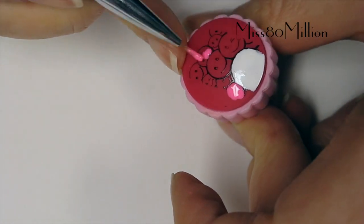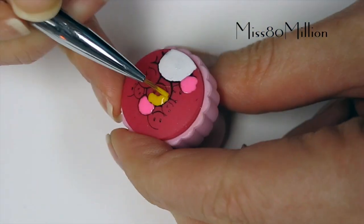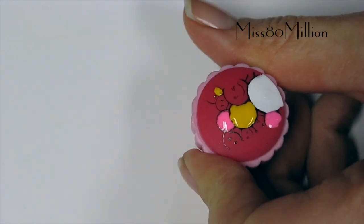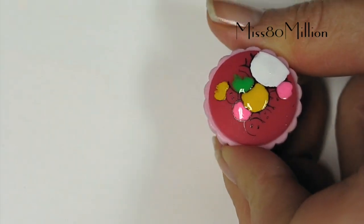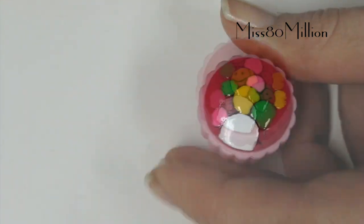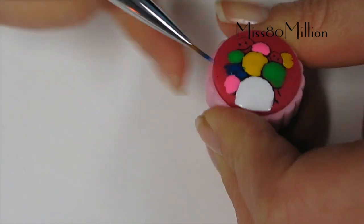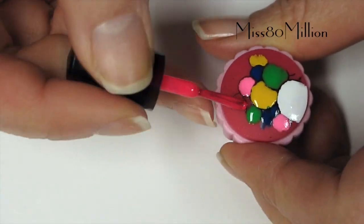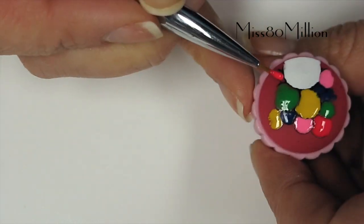I'm using Laser Pink by Color Club. That yellow was Almost Famous by Color Club. This green is Limelight by Color Club. This blue is called Chelsea Girl, also by Color Club. And this is a bright pink by Sally Girl, it's called Cool.